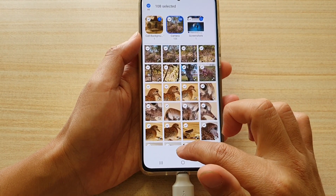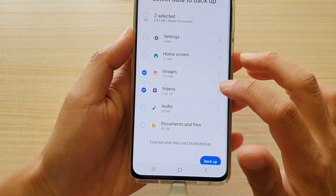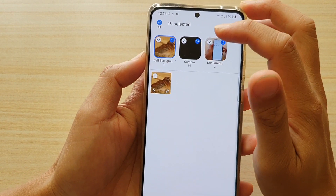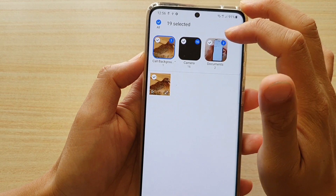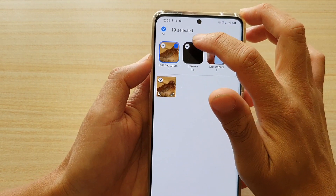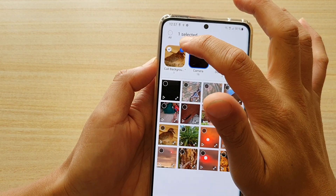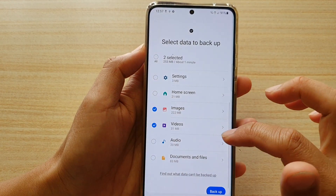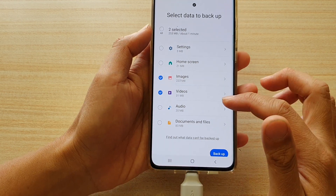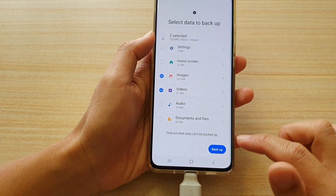I'm going to tap Done to get out of that. The same goes for videos — you can tap on the right arrow and go into a sub-category. You can go into one of the albums and choose anything you want to copy or not copy over. I'm going to deselect some items such as these tools here. Now you can see my file size has dramatically decreased to only a few hundred megabytes to transfer. So I'm going to tap on Backup.